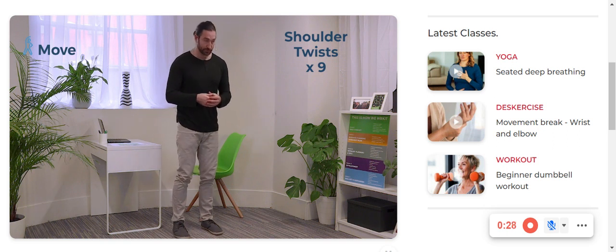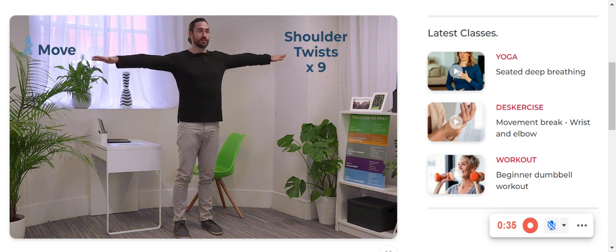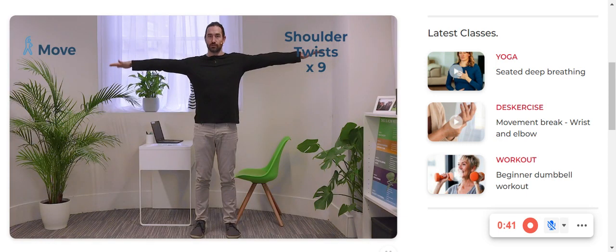First thing you're going to do is find your feet and keep the pressure even in each foot, standing up nice and tall, arms out to the side. Imagine there is a straight line going from your left middle finger all the way through your body to the right.